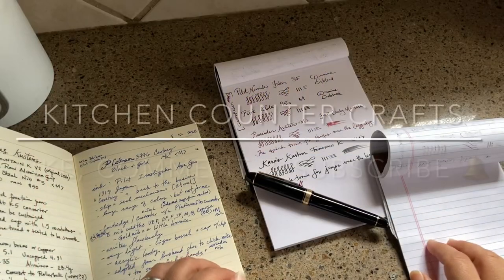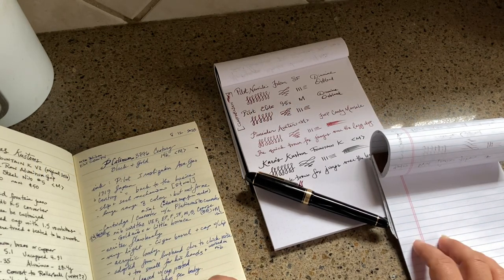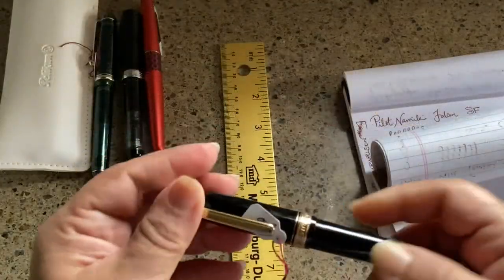Hello and welcome to Kitchen Counter Crafts. If you like this video, would you please like, comment, share, and subscribe? Hit the bell icon and you'll be notified of new videos.